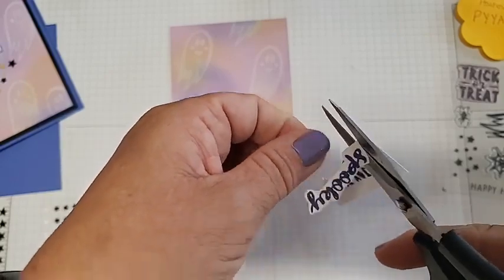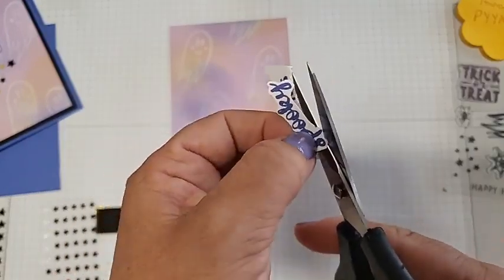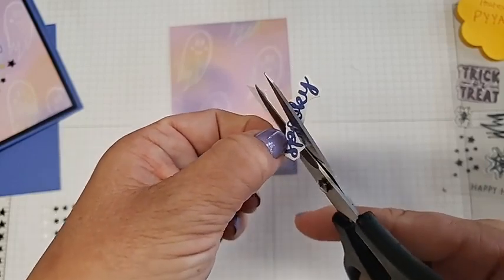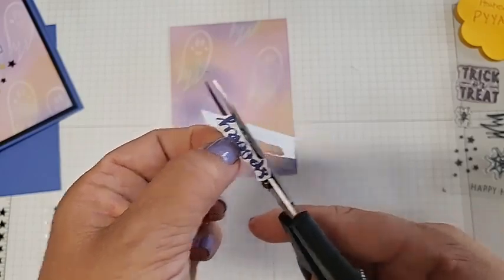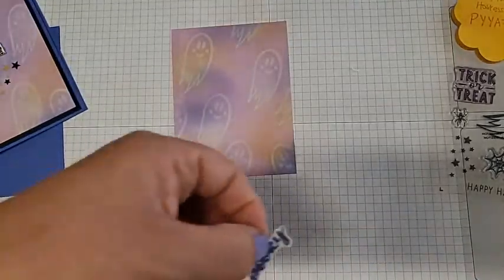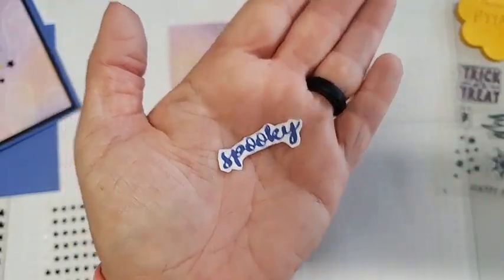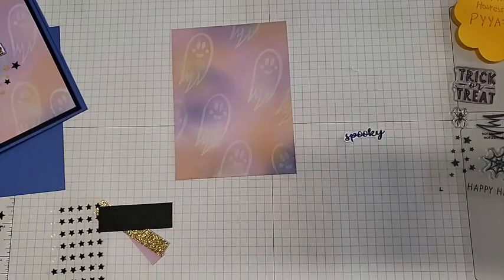There we go — we'll turn it this way. It's good that we did our ghosts first because it gives them a chance to dry a little more. White ink is just a little more sticky than our regular water-based inks. Now let's go ahead and add our background piece to our mat, then we can do all of our layering.